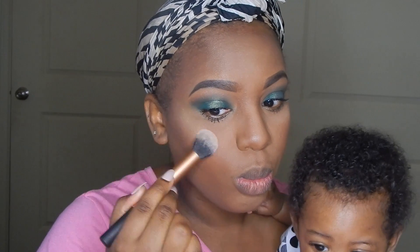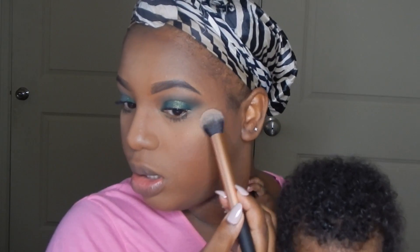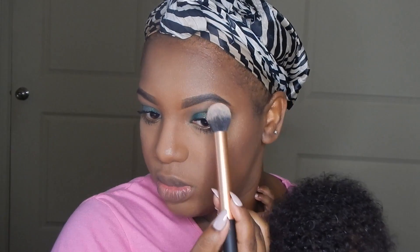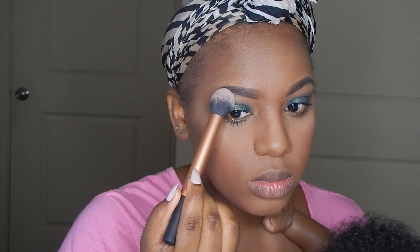Now it's time for my highlight — I believe this is my Sephora highlight, I'll place the name down below. Zara was not acting right — she was trying to reach for everything on the table and I was trying to quickly finish my makeup but she just kept reaching for something. I had no idea what she was looking for, but this shows you the true struggle of trying to do your makeup while holding a baby.